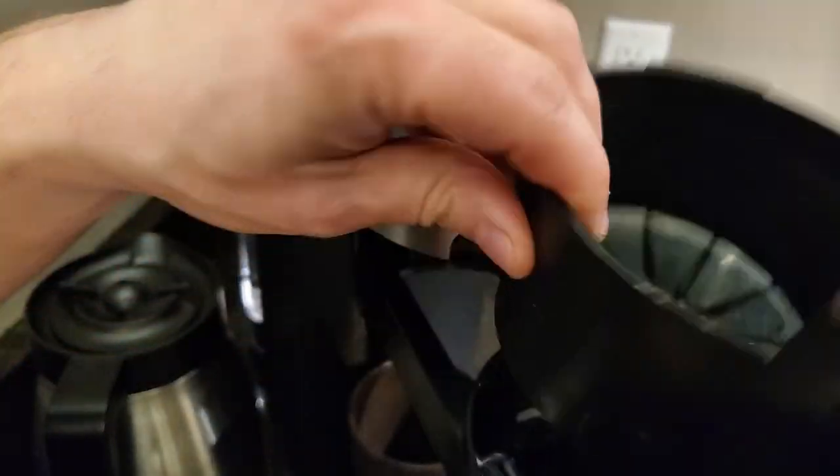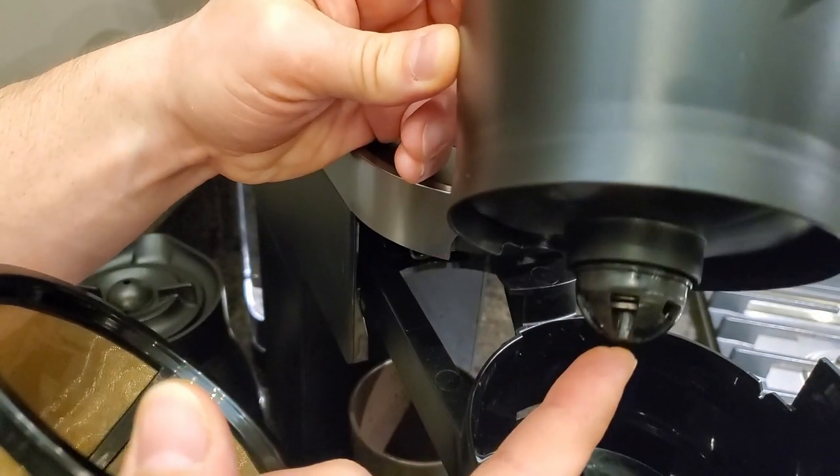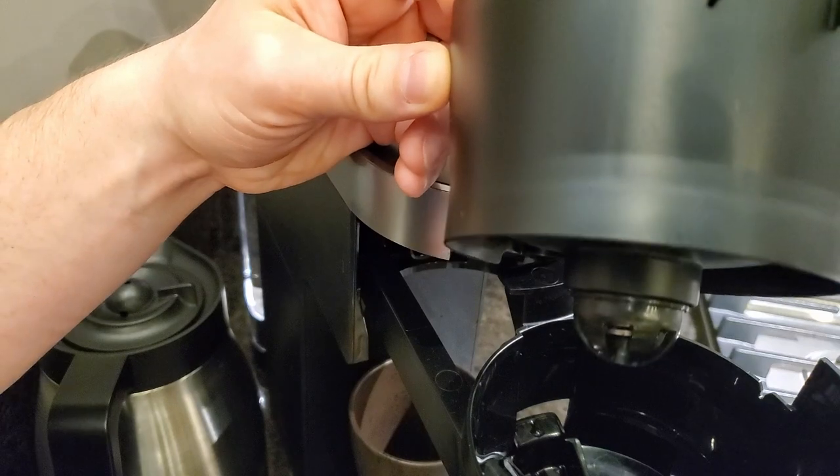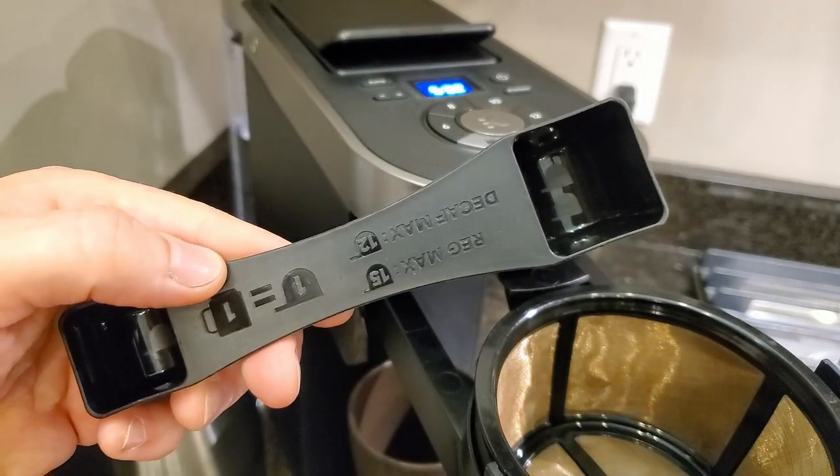You can also pull this portion out right here and it's got the traditional ball valve that will stop filling when you pull the coffee pot out. It's a really nice feature. It also comes with a handy scoop to help you measure the coffee if you want it.